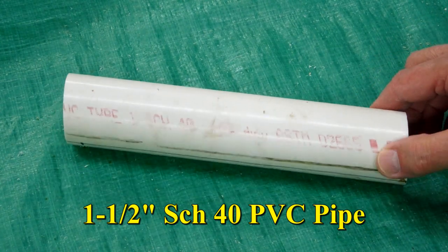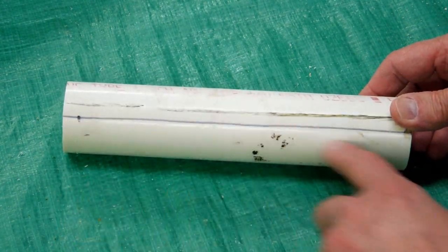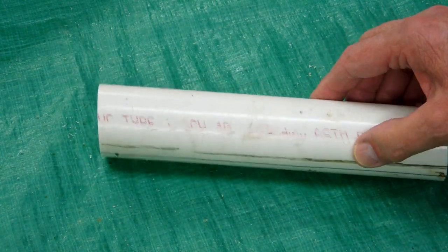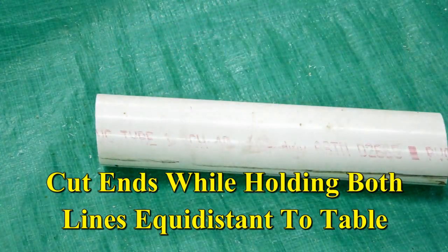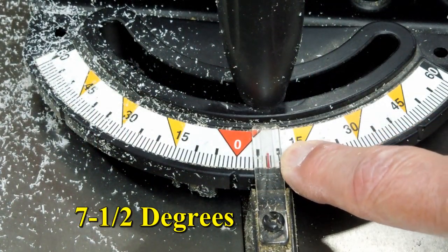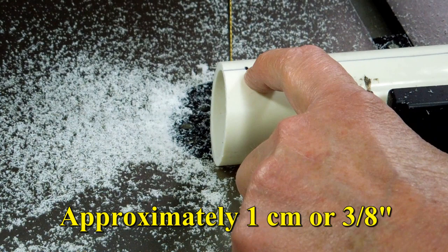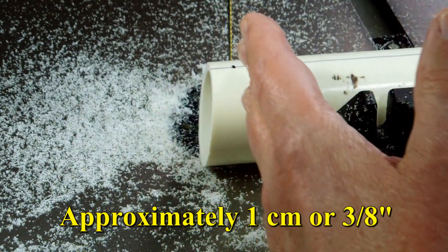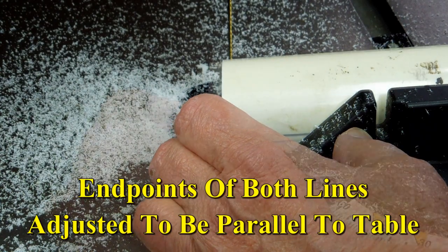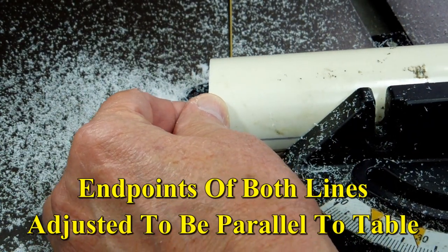This is a piece of inch-and-a-half schedule 40 pipe. I drill a line down each side, then go over to the band saw and cut each end off at seven and a half degrees. The miter gauge is set at seven and a half degrees. I come in one centimeter, or about three-eighths of an inch, line that up with the saw blade, and turn it until the two lines I've made on the pipe are parallel to the table.